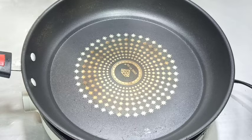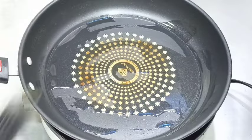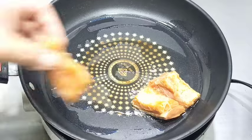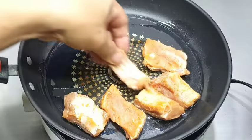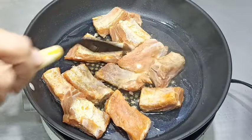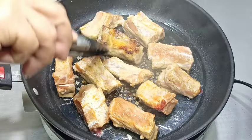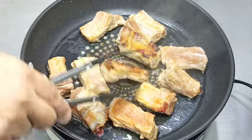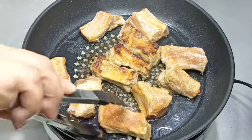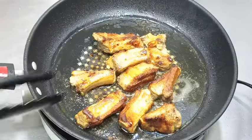Maglalagay lang tayo ng konting mantika. Lagay na natin yung ating spare ribs — sangkutin lang natin, huwag pa mag-golden brown. Ayan, may ginagawang brown na siya sa gilid. Once mag-brown, pwede na nating hanguin.